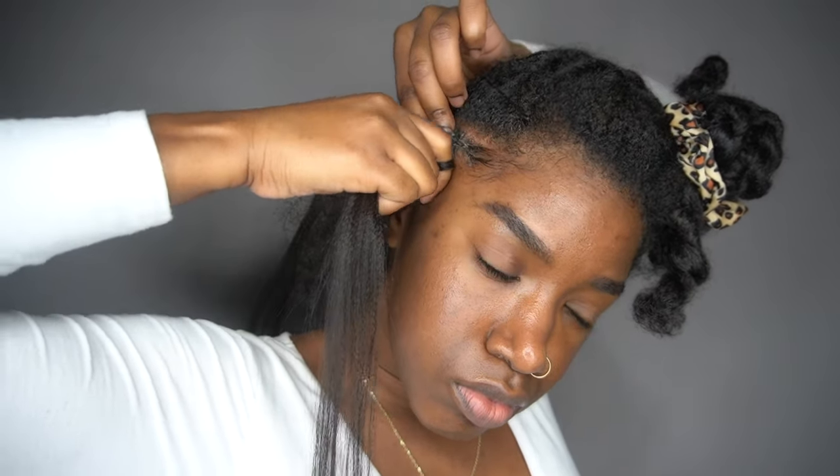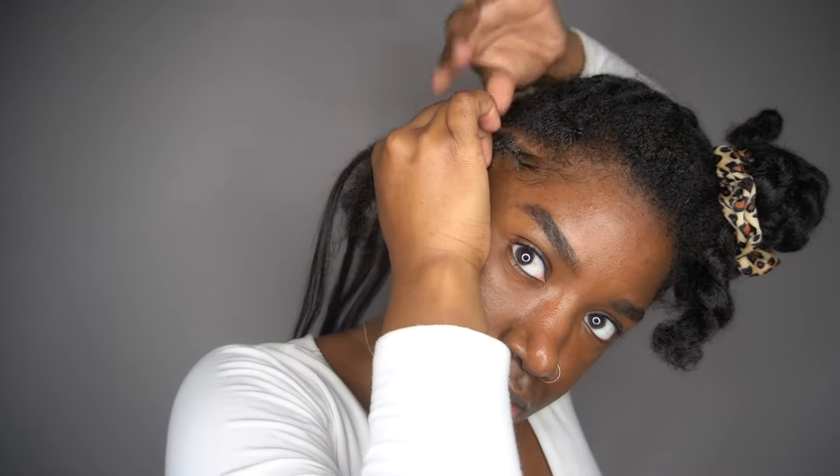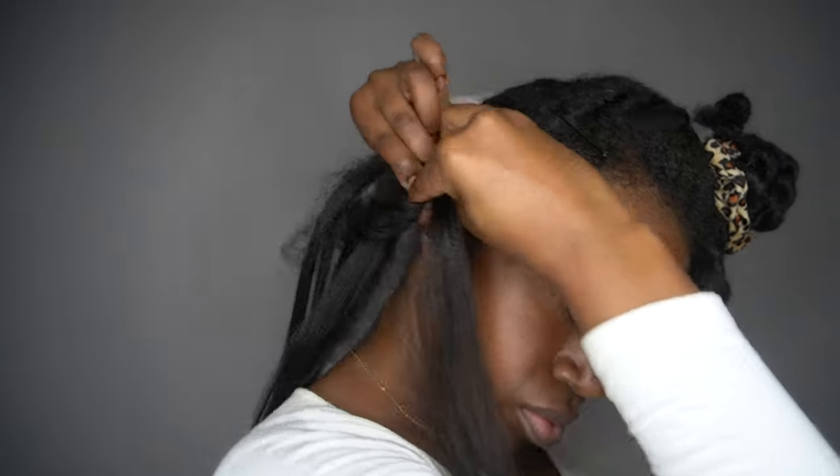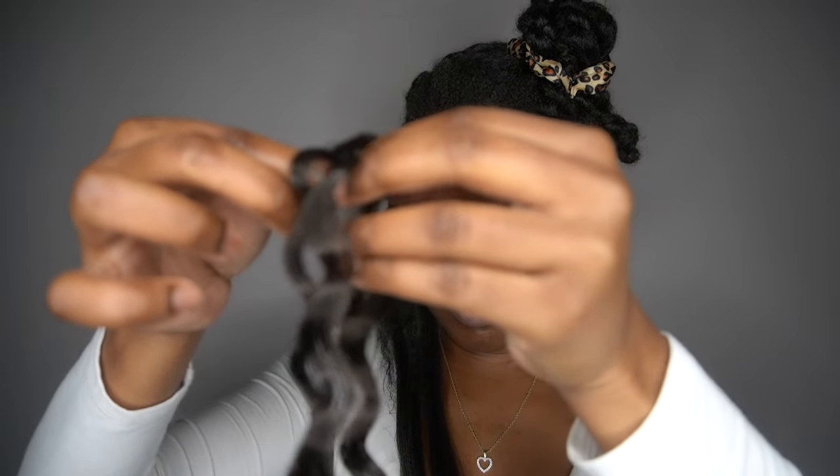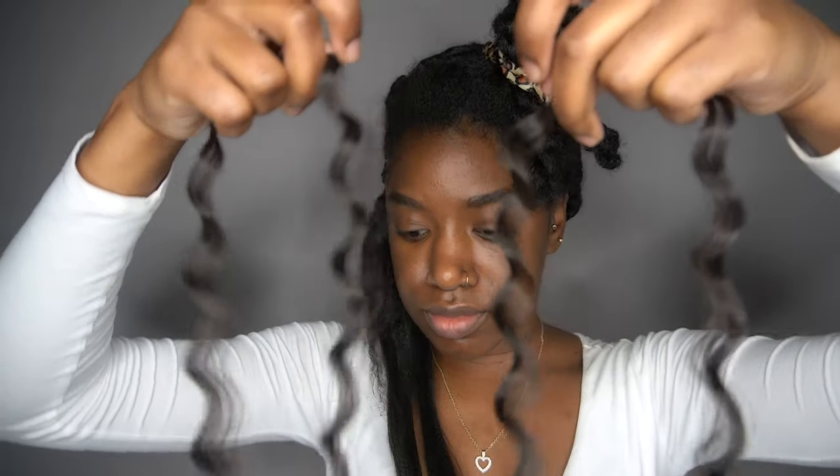For each braid I used about three to five pieces of hair, depending on how thick you want your braid. I didn't want it too thick because I wanted the ends to kind of mesh into the hair — I'll show you what I mean as you continue watching. I stopped about right here because at this point I'm going to add some curly hair into the braid to get a wavy look so the braid won't be so stiff. I took one piece of curly hair and split it into two pieces, and I'll show you what kind of hair I used later in the video.